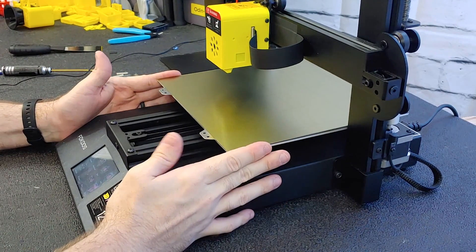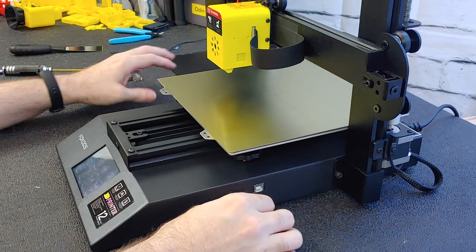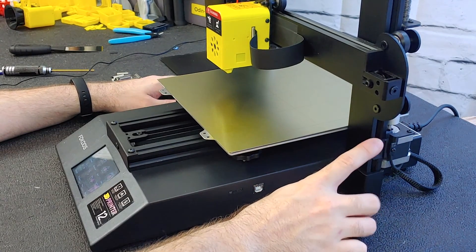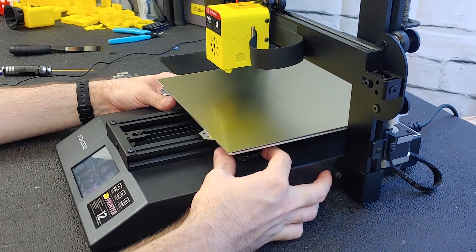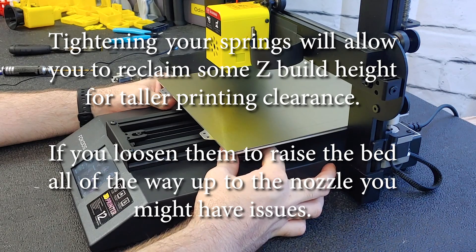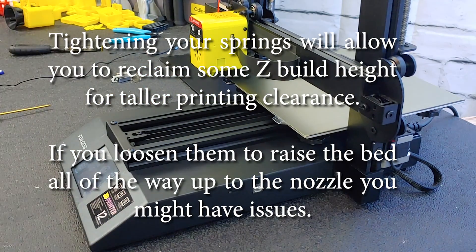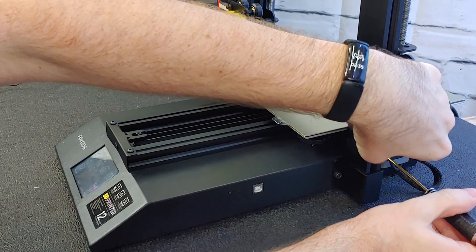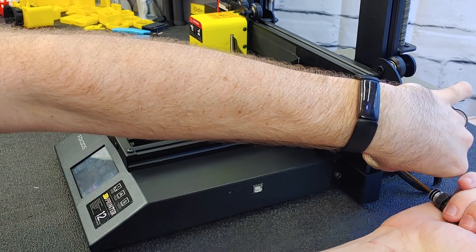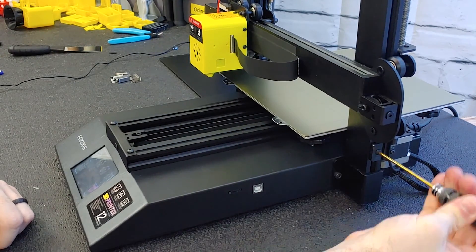Now that we've got the magnetic bed attached to the machine, we need to set our new Z height. When you remove three to five millimeters of glass from your printer, you need to adjust your machine to compensate. Normally this means tightening your springs — I tighten them all the way down. Then I home the machine. I can see we need to lower this about five millimeters in total height, so we'll lower it down just so, and tighten our screw.